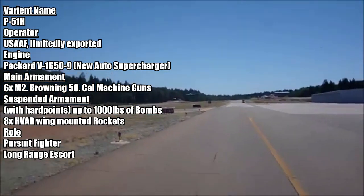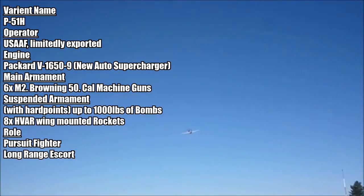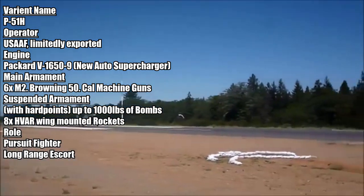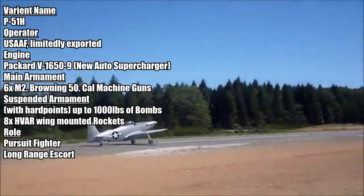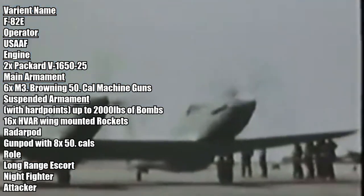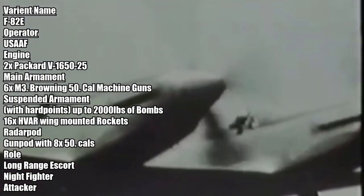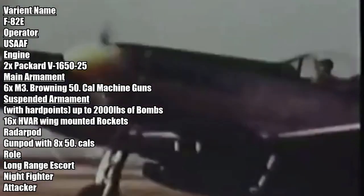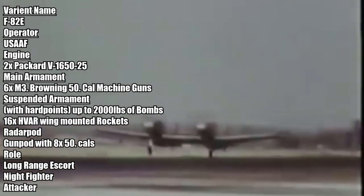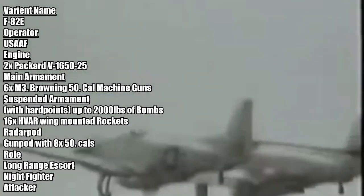P-51H. The Super Mustang, outfitted with a newer Merlin engine that gave it outstanding performance at altitude, and was one of the fastest prop-driven fighters when it was introduced. This was the last P-51 ordered by the USA, and despite its advanced nature, was not used in Korea like many of its brethren due to inexperience and lack of readily available aircraft. F-82 Twin Mustang. Despite the name, the F-82 shares very few parts with the original P-51. Still, it is listed under the P-51 line due to its very similar appearance. Originally built as a very long-range escort fighter for the B-29s, it was introduced into Korea since it came too late to serve in World War II. It served in the Korean War as both a night fighter, attacker, and of course escort fighter.